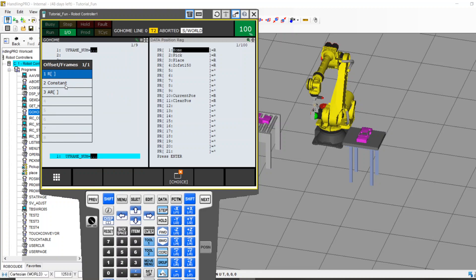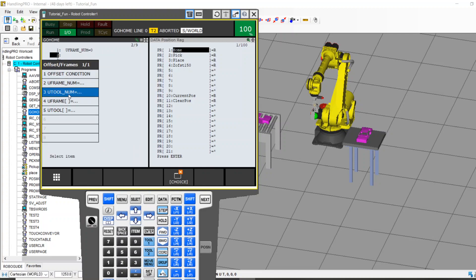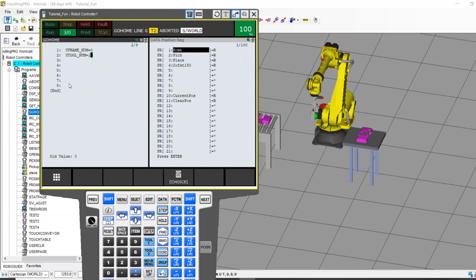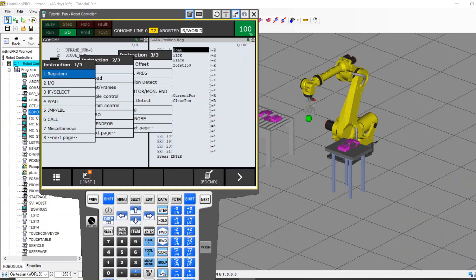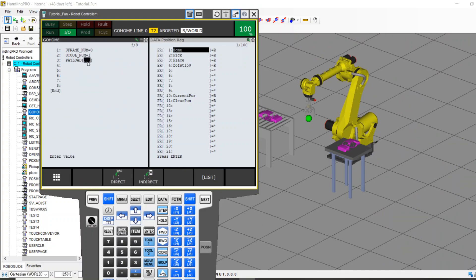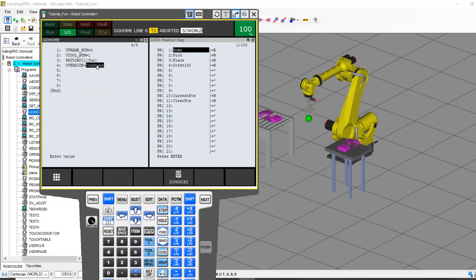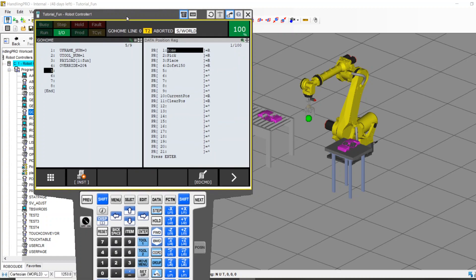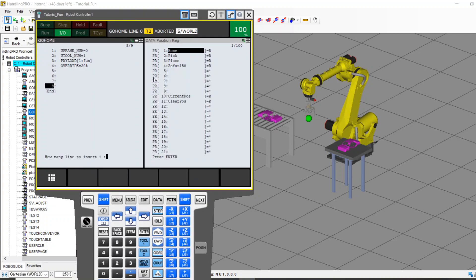The best four lines of code in the world, of course. We should always be talking about what user frame we're in — I'm going to be in world. We should talk about what tool we're using — I'm going to use tool one, which is my gripper tool center point. We need to know what payload the robot has; this has all been set up in the past. And we also want to know how fast to run. For this video I'm going to put it at 20%, but you might find that a Go Home routine can be slower than that just to be thoroughly safe.